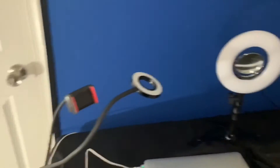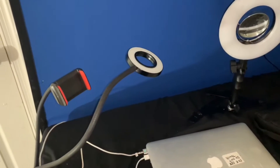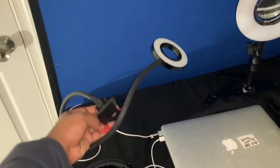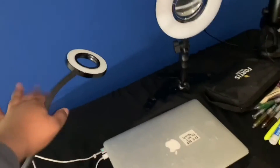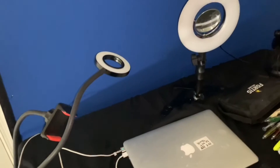I have two ring lights. This one is more of a natural lighting ring light — it has different settings for natural lighting, studio light, and regular lighting, and you can change the brightness. This ring light also comes with a phone holder, which is very convenient. If you don't have a tripod, I recommend just getting this ring light because it kills two birds with one stone.